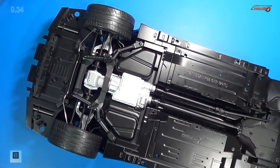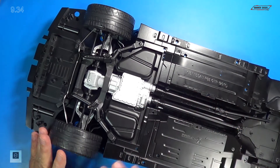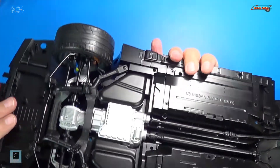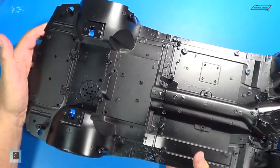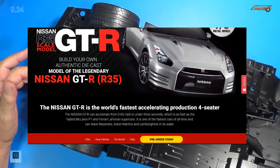That completes Stage 34. We did a lot here — we installed the whole rear suspension, the drive shafts, and the shock mounts found on the other side. This was a lot of fun and definitely a challenge, but I really felt like I was building a model kit here, putting in all these screws. The detail found in this kit is remarkably fantastic. I'm really enjoying this build so far. This is a very technical car to build — it's a beast. It is super heavy too. This chassis with the rear suspension on it weighs close to 5 pounds right now. Head over to Eagle Moss and subscribe to this if you can. This GT-R R35 is fantastic.